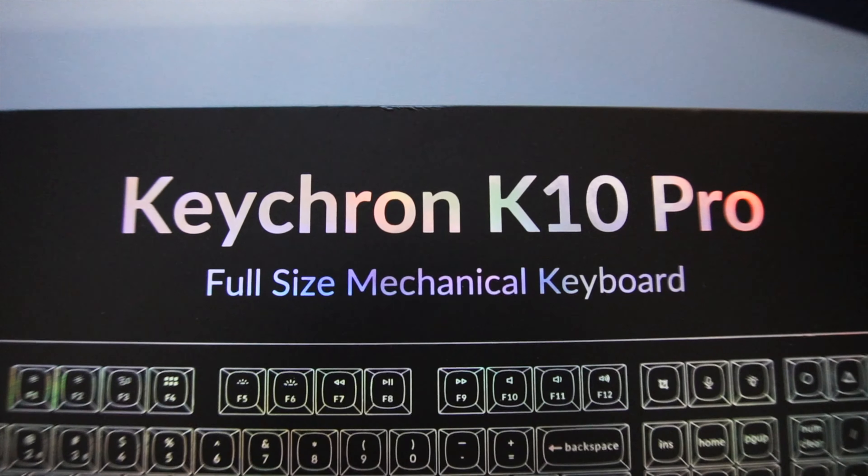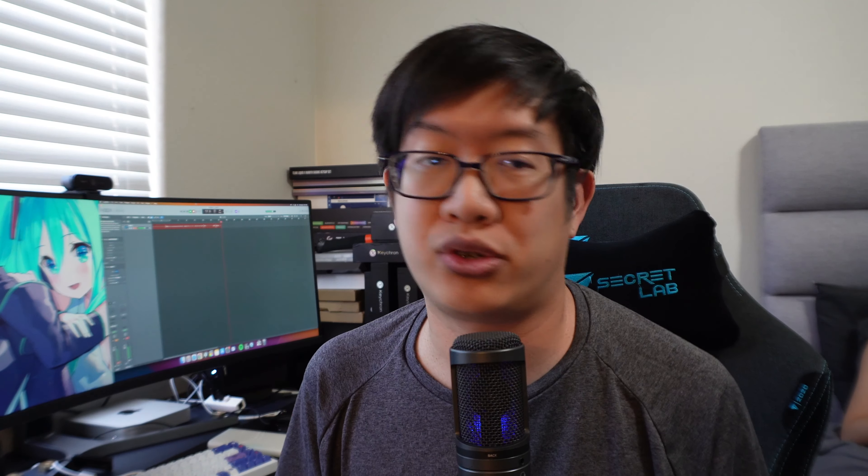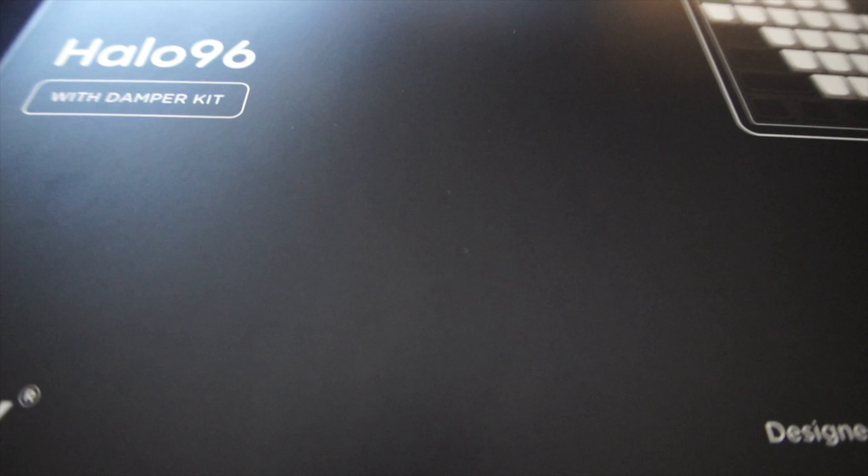Today we're going to be checking out two different keyboards, comparing them to see which one is better and which one I prefer, so you can make a decision for yourselves. The two keyboards we're checking out are the Keychron K10 Pro and the Nuphy Halo96.